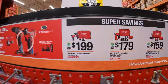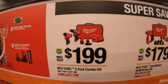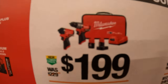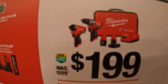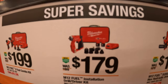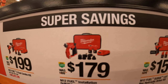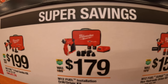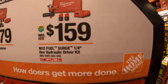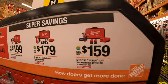Then they have the Gen 3 hammer drill and impact driver for $199 as a kit. It comes with a 1.5 amp hour battery, a 4 amp hour battery, charger, and a bag. $179 for their M12 Fuel installation driver as a kit — comes with a couple of attachments for the head, two batteries, charger, and a soft case. And $159 for their M12 Fuel Surge quarter-inch hex hydraulic driver as a kit with two batteries, charger, and a soft case.